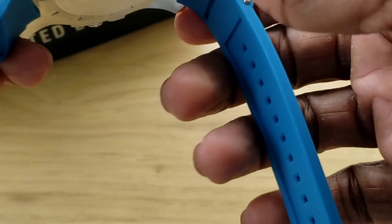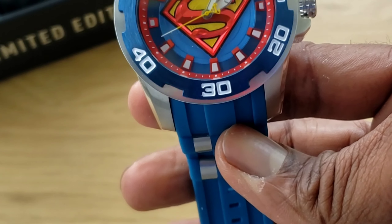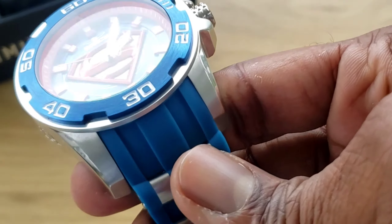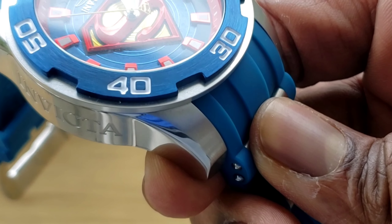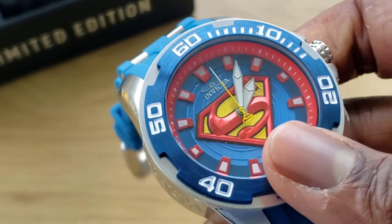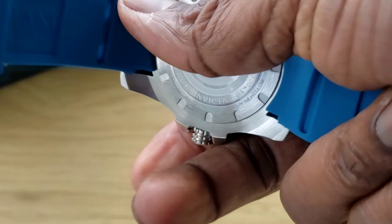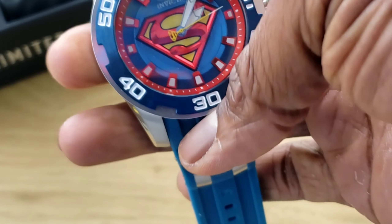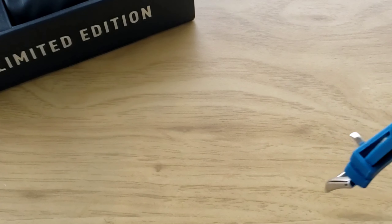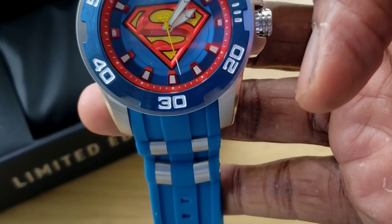It has a DC case back and the same characteristics as the Spider-Man — those metal inlays — and it is so comfortable. For Superman fans, this is the way to go. That 3D Superman symbol stands out bold, man. The camera can't even capture how dope this watch is. You can go swimming in it — it has a push-pull crown but it's still water-resistant. I went walking and doing calisthenics in this watch. Just wipe it down and it comes in the DC Limited Edition collector's case.